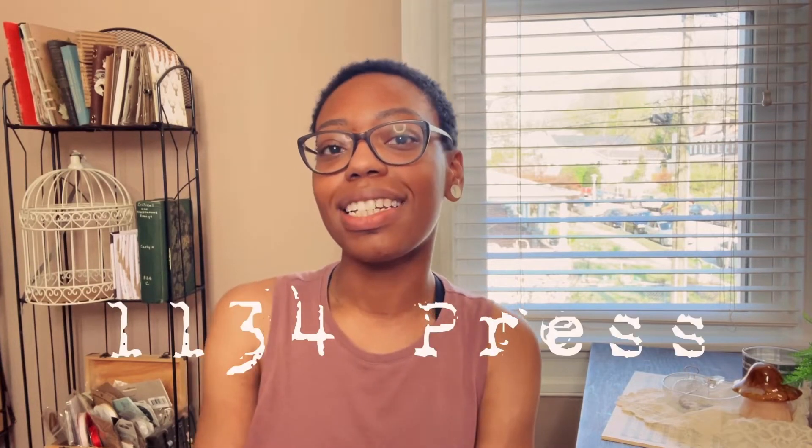Welcome back to our channel. My name is Brie from 1134 Press and today I'm going to show you six simple ways to create hidden pockets in your junk journals. This is a new series on our channel called Junk Journal Basics where I'll cover basic techniques to help you get started in making your own journals. So without further ado, let's get started.